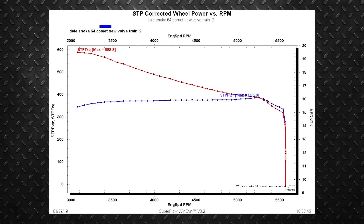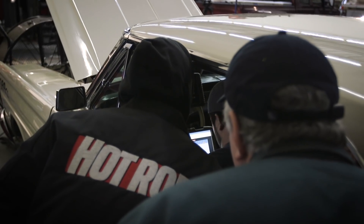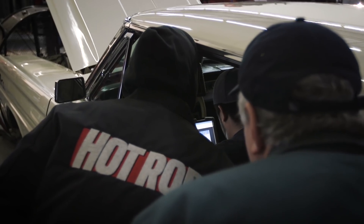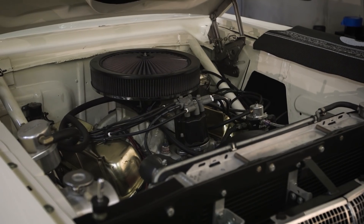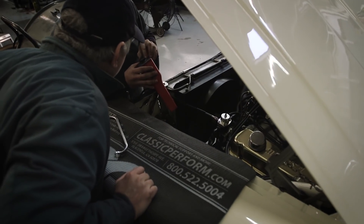The one thing that stood out the most was the timing. In all the times prior to that, using the carburetor with the old MSD box, the motor liked more timing. The dyno proved that with this combination we were actually able to take timing out of it. What a lot of people don't realize is that the more efficient the combustion process is, the less timing you need — so adding timing does not always equal horsepower.